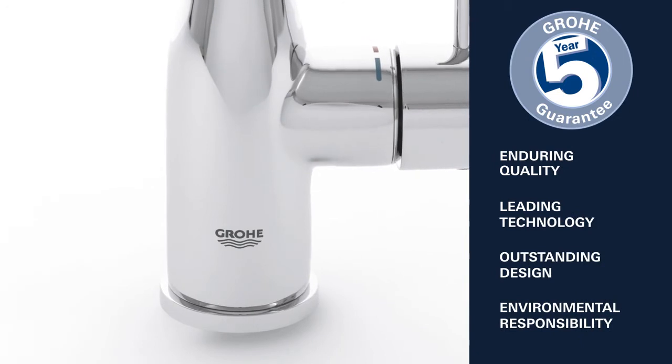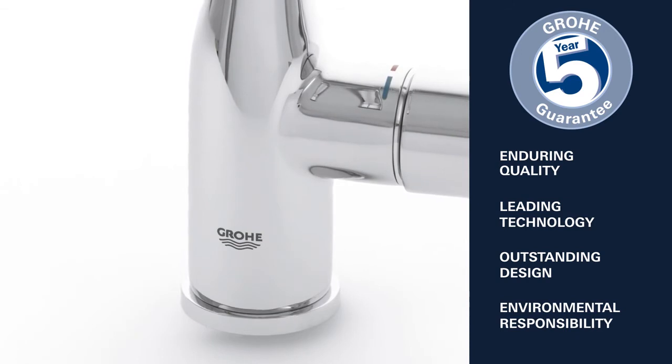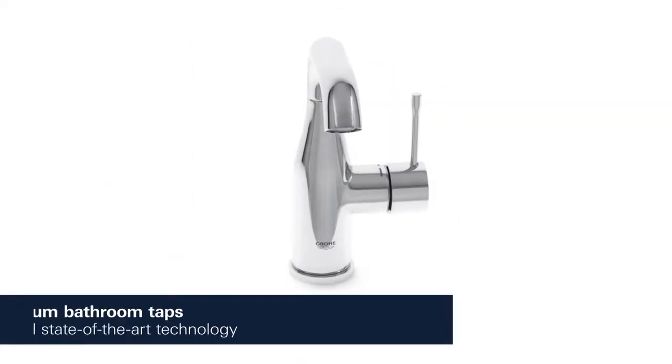Enduring quality, leading technology, outstanding design and environmental responsibility — this is what Grower stands for. Grower Essence.